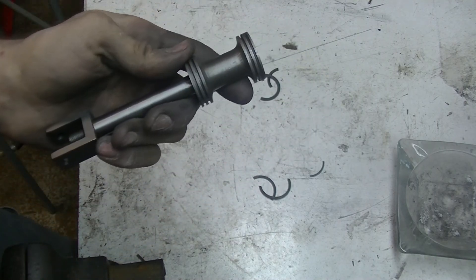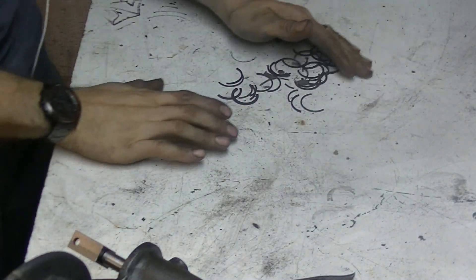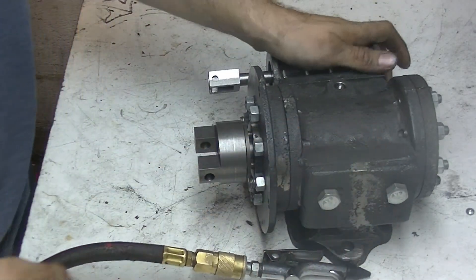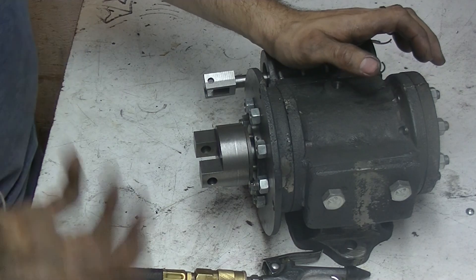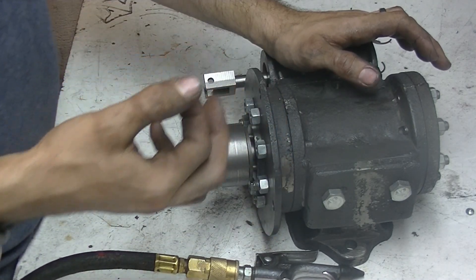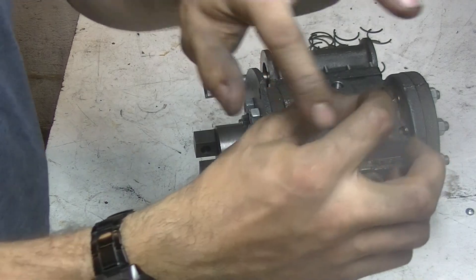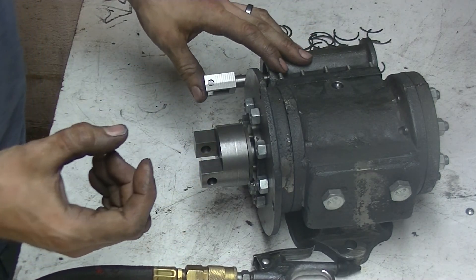We'll do the other three off camera — hopefully I have enough stock left. After at least that many broken piston rings, I finally got it. I was having a lot of trouble with them binding in the bore. The one thing I found that really helped was to machine the outer diameter of the rings to be almost ten thousandths less than the bore diameter. That really helped stop the binding — it was just too tight a fit.